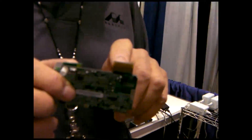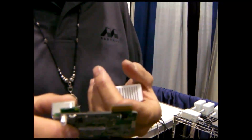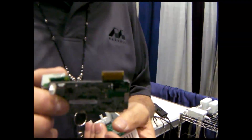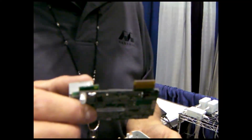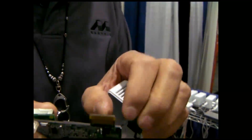As this is a development unit, this is a thing called JTAG, which allows you to pull out certain signals that are on this board and monitor them in a development environment. In a consumer environment, if you got one for your home, you wouldn't get one with this on it.